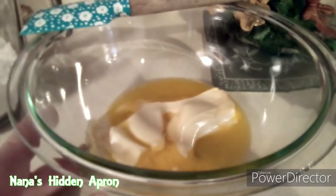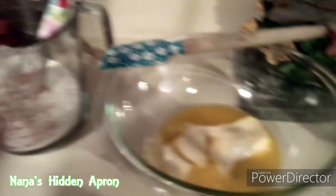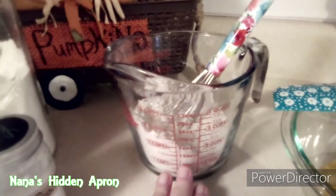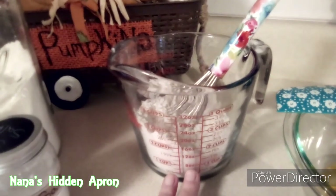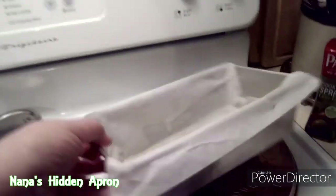This is a stick of butter that I've microwaved to soften it, because I'm going to put the sugar in with it — we're going to cream it. In here I've got one and a fourth cup of all-purpose flour, half a teaspoon of salt — I used sea salt — and a teaspoon of baking soda. So there's all of that.